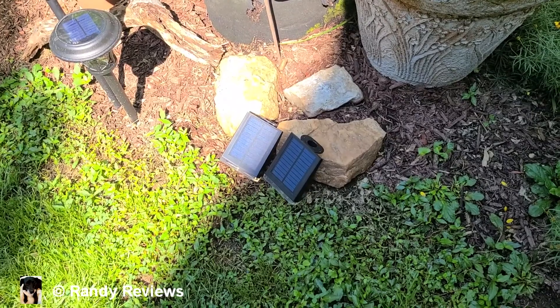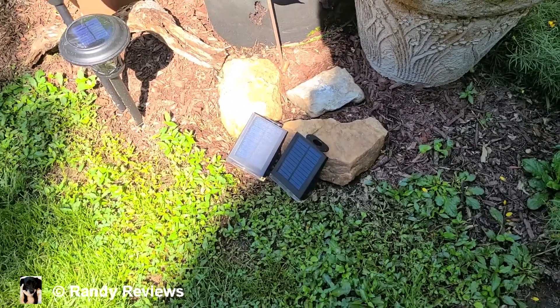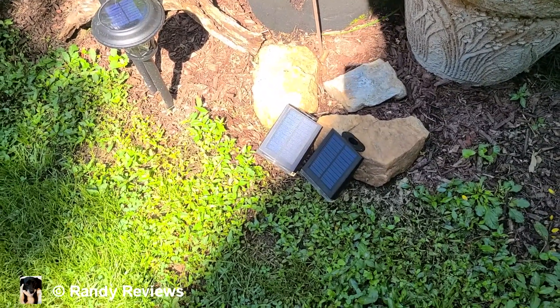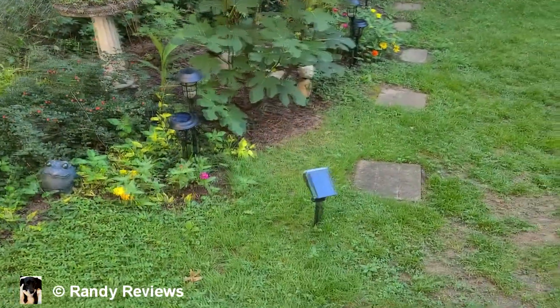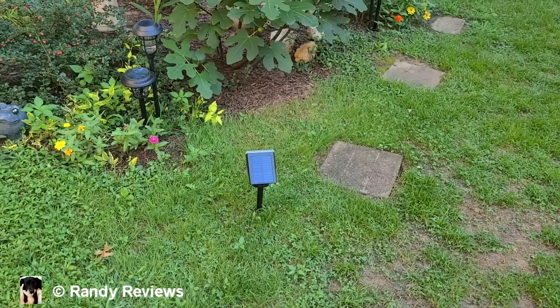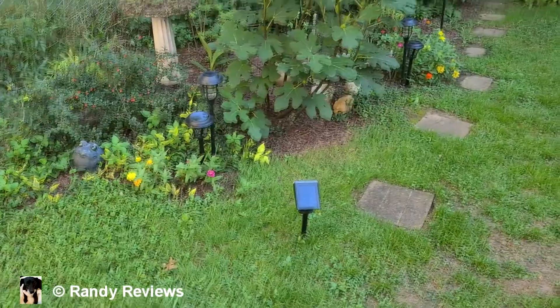We're going to charge these guys up and then test them out this evening. You don't need the button to be in the on position for them to charge — you can just charge them as they are. I've had these out charging in the sun. It says you should charge them for a couple of days, so I've had them out here for about two and a half days.